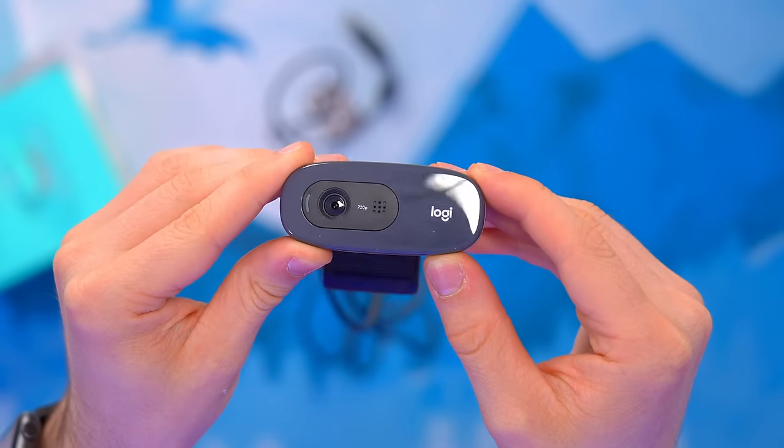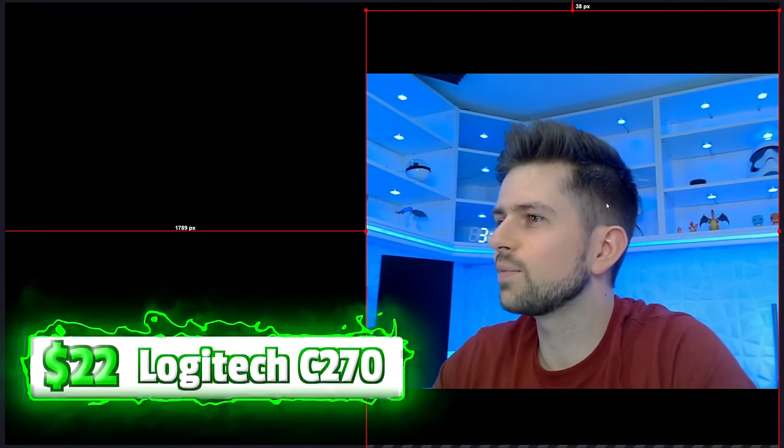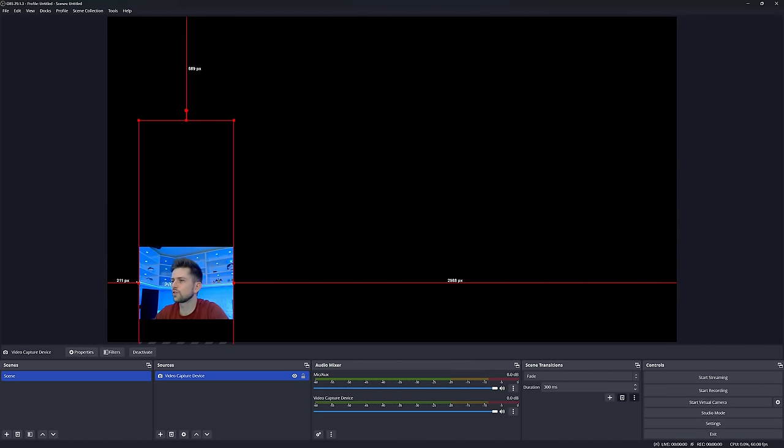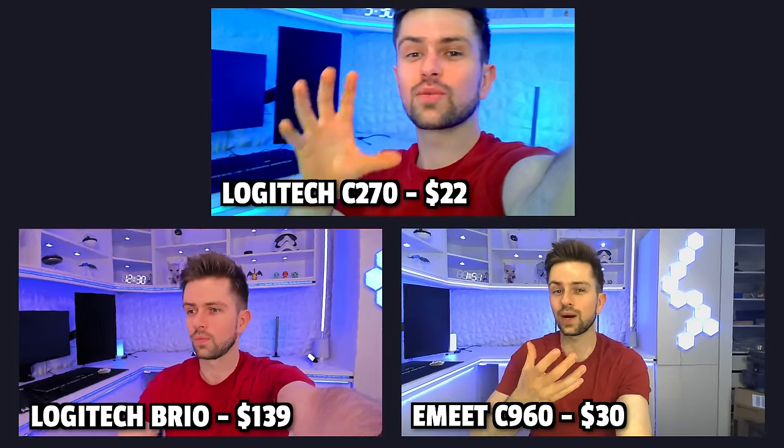The Logitech C270 is the cheapest webcam today. The biggest image I can get is square, so you could put it in the corner and it'll be useful there. Full screen it's not a great option — it's also very zoomed in compared to wide-angle webcams. Even at the furthest distance, it struggles to show more than just my face. For a corner cam it's not horrible, definitely not bad for $22.